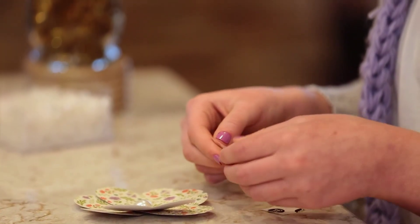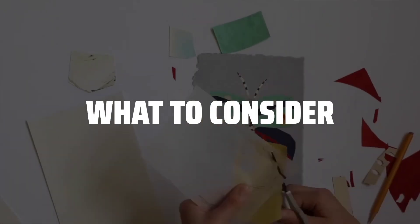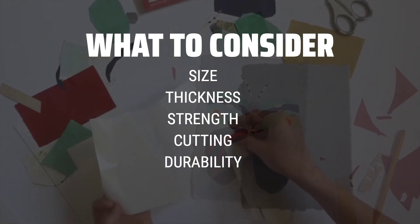The best adhesive sheets is probably one of the most essential items for any crafters or DIY enthusiasts out there. When picking adhesive sheets, it's important to consider the size, thickness, and strength of the adhesive to ensure it meets your specific crafting needs.